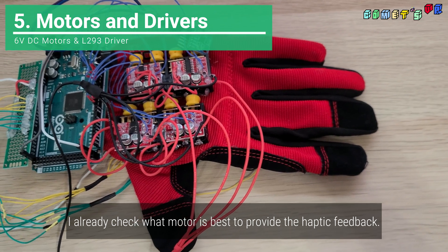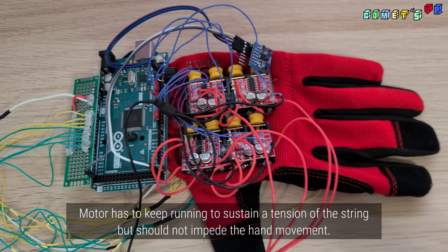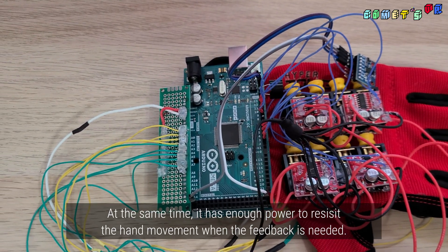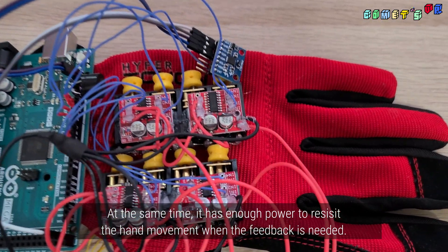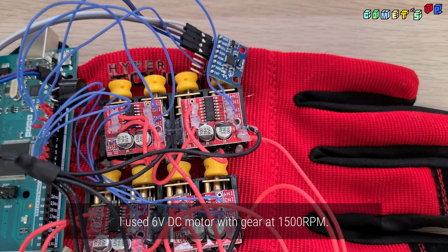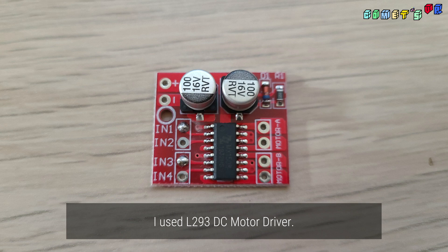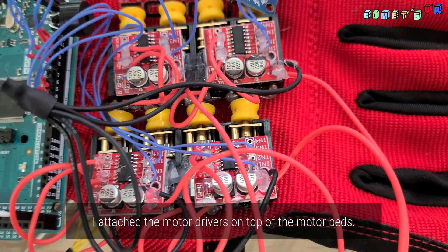I already checked which motor is best to provide haptic feedback. The motor has to keep running to sustain the tension of the string but should not impede hand movement. At the same time, it has enough power to reduce hand movement when feedback is needed. I used a 6-fold DC motor with a gear at 1500 RPM, and the L293 DC motor driver — this H-bridge model can control two motors. I used four drivers total, attached on top of the motor bed.